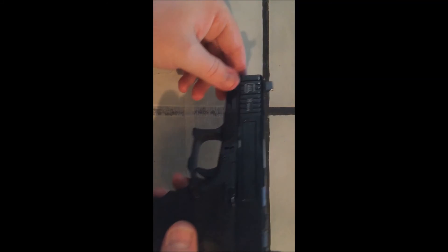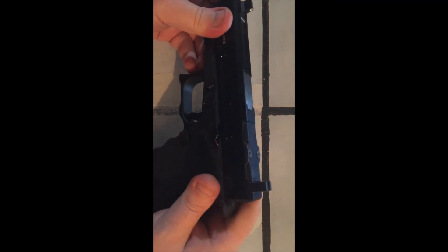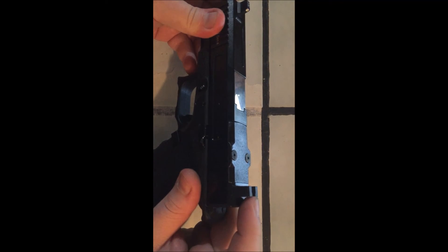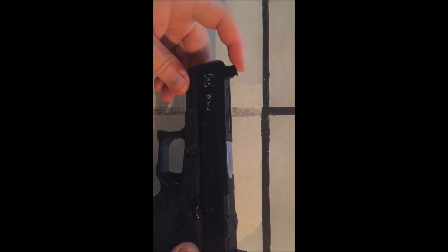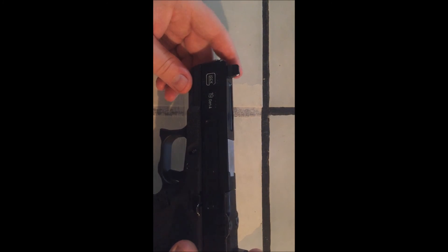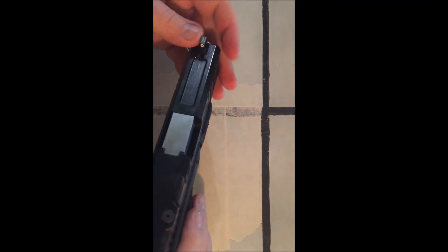Just a short review — I tried to make it as short as I could. I shot them today; I put them on and it was good to go right off the bat. They just look great, and anything you get from Trijicon is quality.